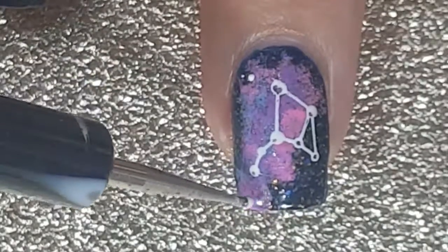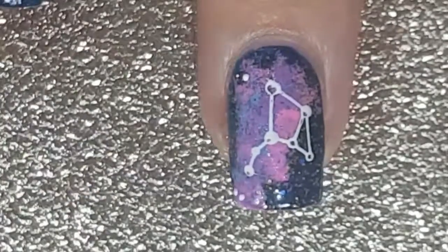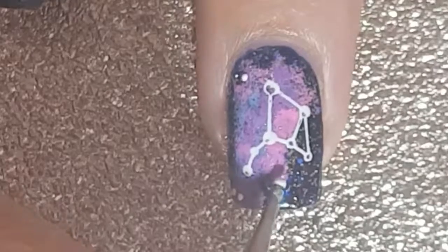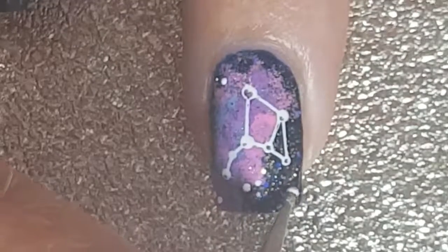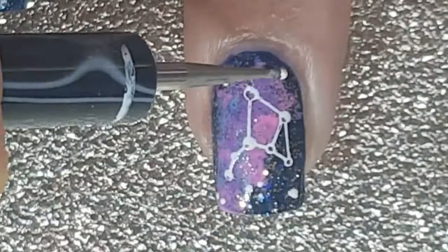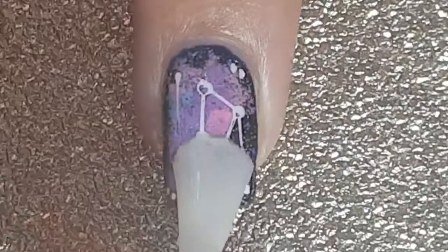I add little stars or dots, whatever you want to add, just to finish the design off. Then I finish off my design with Barry M's Matte Top Coat.